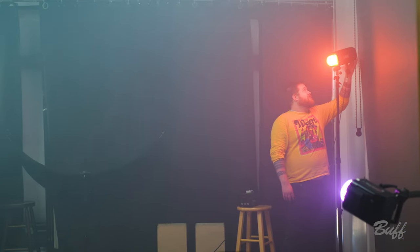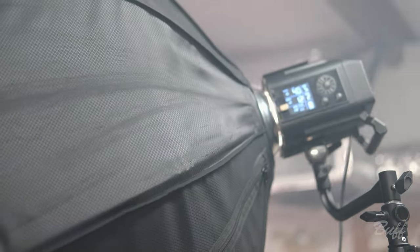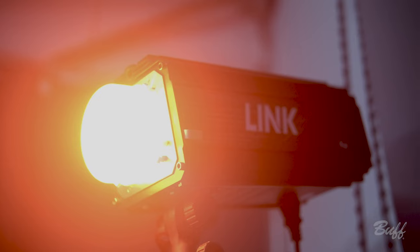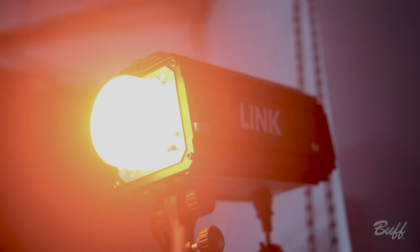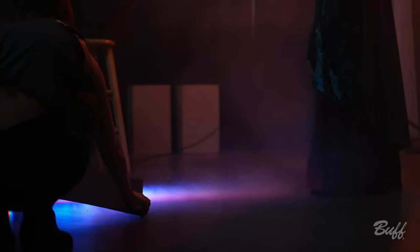We have filled the room with fog, and just as a reminder we have disconnected our smoke detector because this will set it off regardless. We have changed our setup quite a bit — we're keeping our key light with the medium-sized octa box on the back, keeping our gray backdrop, and we are using a Link with an orange gel dome and a Celestial with a purple gel dome. We're going to try out a few shots with this.